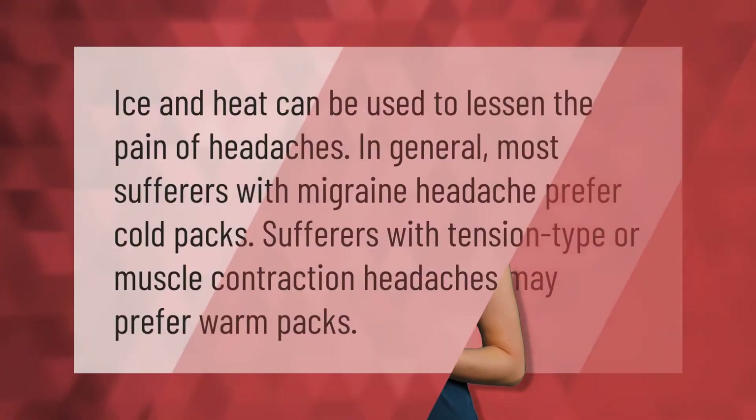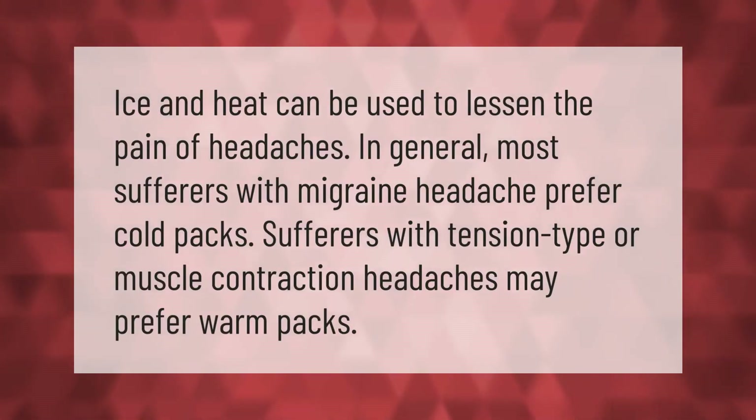Ice and heat can be used to lessen the pain of headaches in general. Most sufferers with migraine headaches prefer cold packs, while sufferers with tension-type or muscle contraction headaches may prefer warm packs.